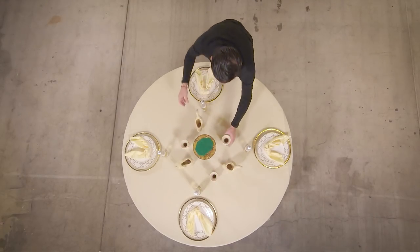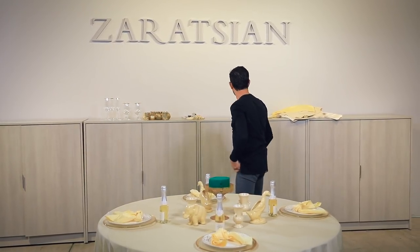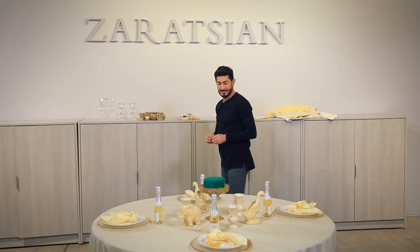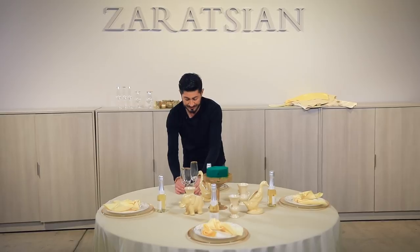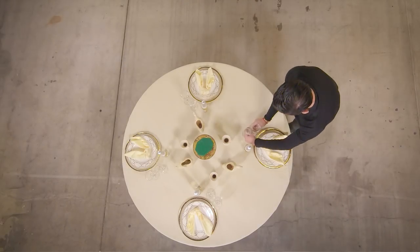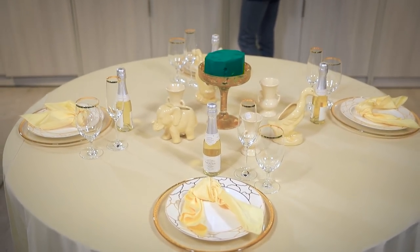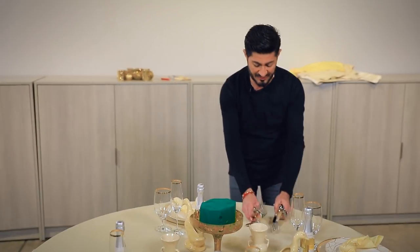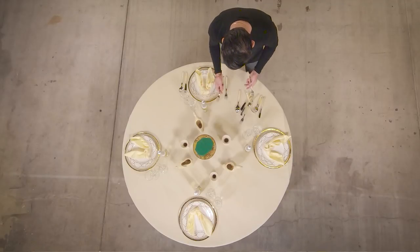I'm going to fill those in with water. Look how elegant that's turning out to be! Let me do the water and champagne glass as well. I'm using those bone ones that I used before because they've got that beautiful coloration.